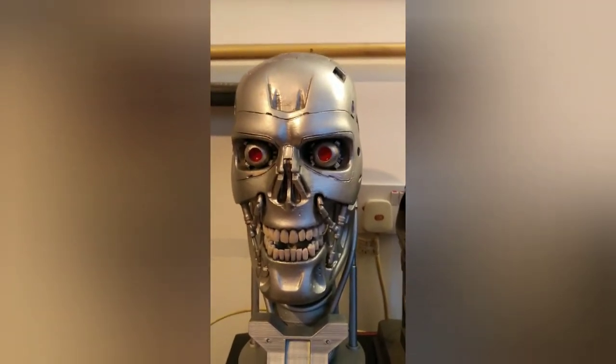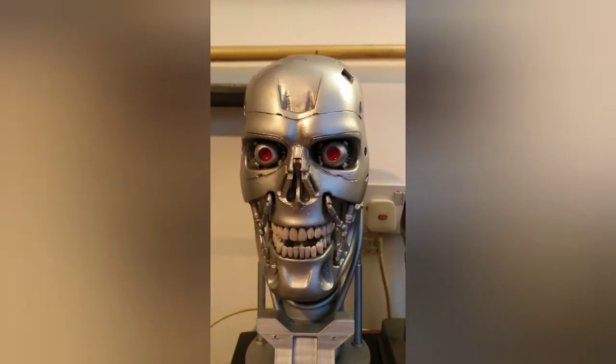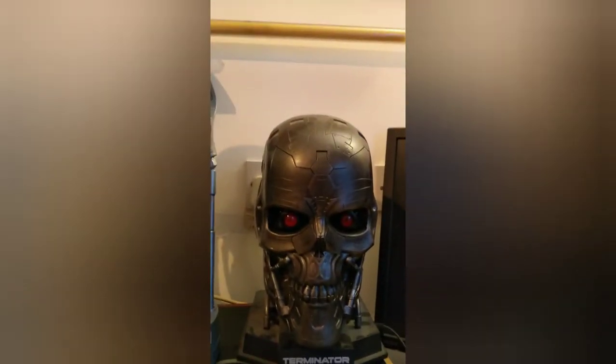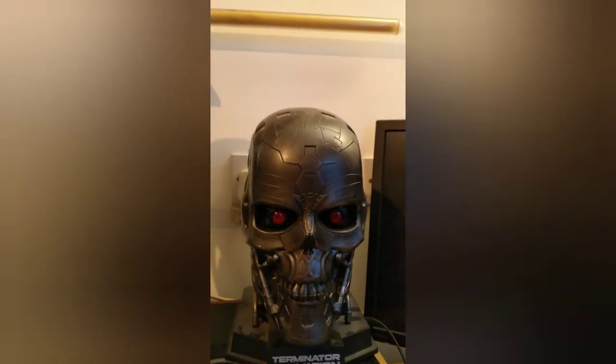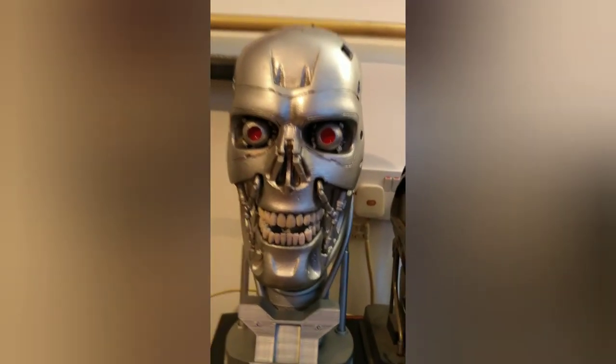So this is my review of my T2 3D printed head — let me know your thoughts on this guys. I'll just go over to the other one here — that's obviously factory made, and that's it.